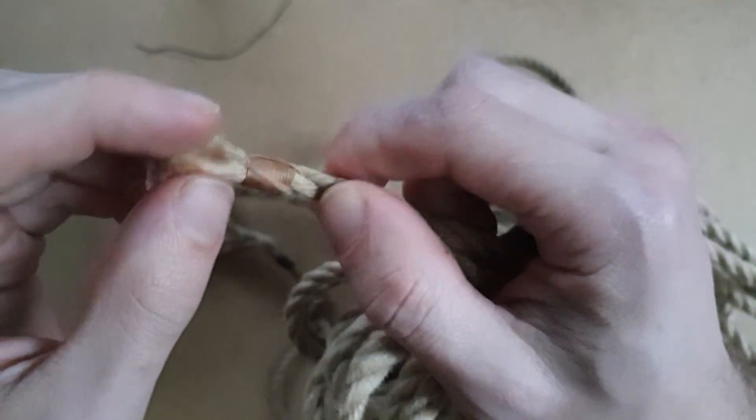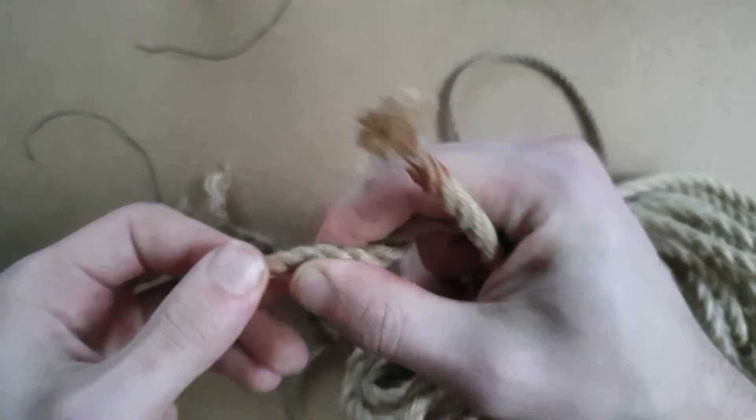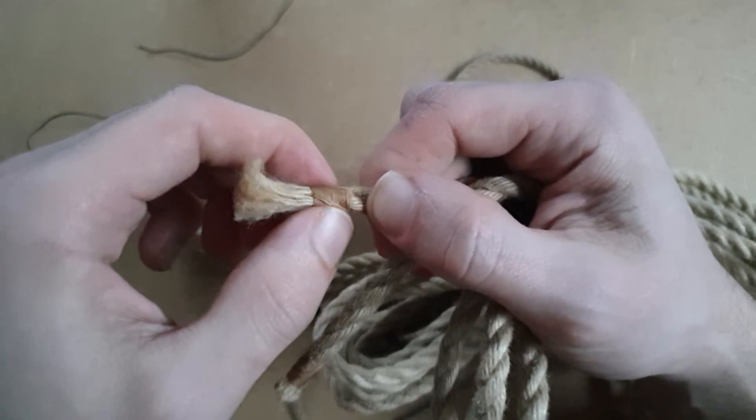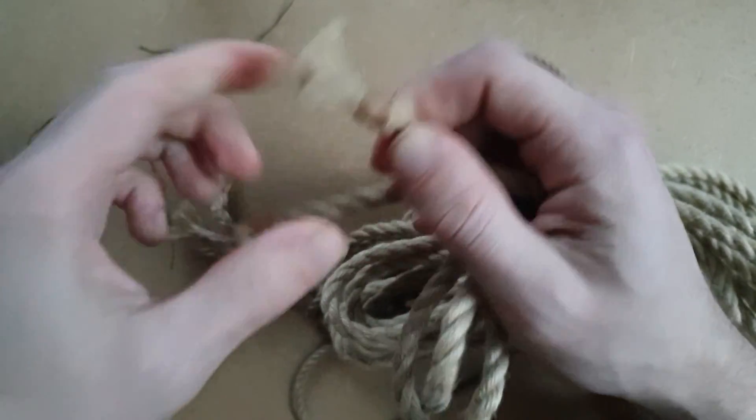This is an example of whipping on a better rope. I did this quite a while ago and you can see it's a bit loose. They will eventually come undone — you just need to re-whip.